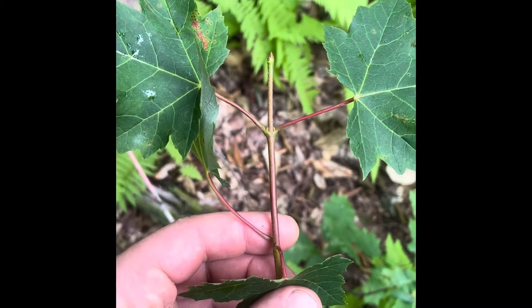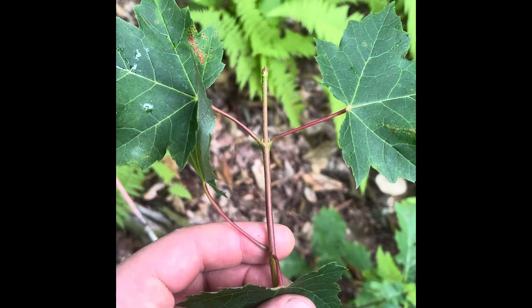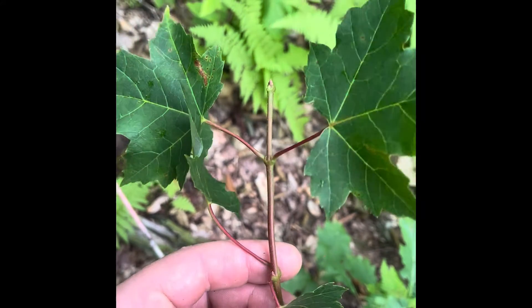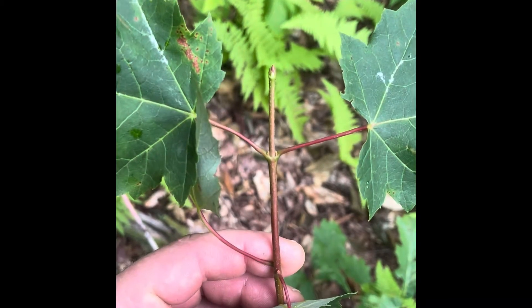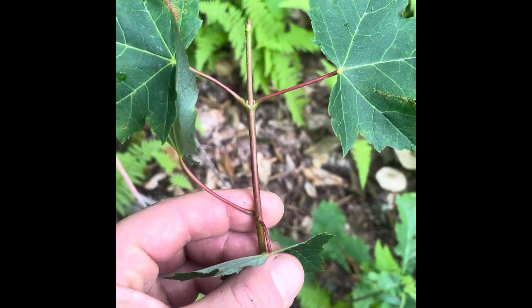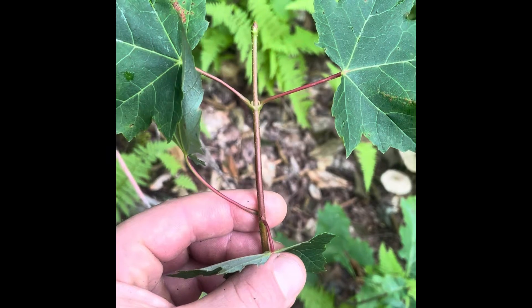Like sugar maple and white ash, red maple is opposite branch, so those leaves are coming off opposite one another across the twig. Unlike sugar maple, the twigs are bright red and the buds at the tip of the twigs are going to be bright red and round. By comparison, sugar maple twigs are straight up brown and the buds are really pointy and brown.